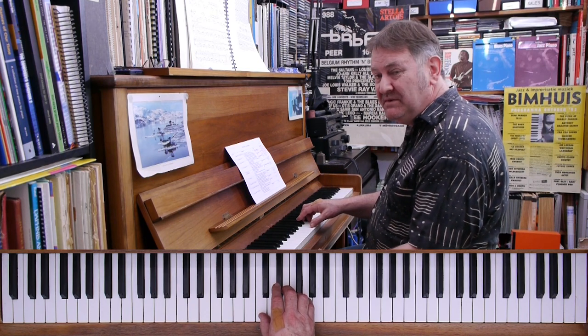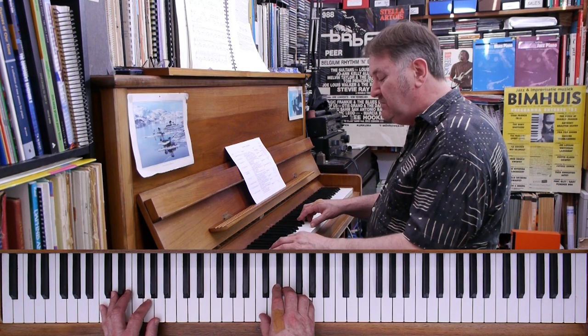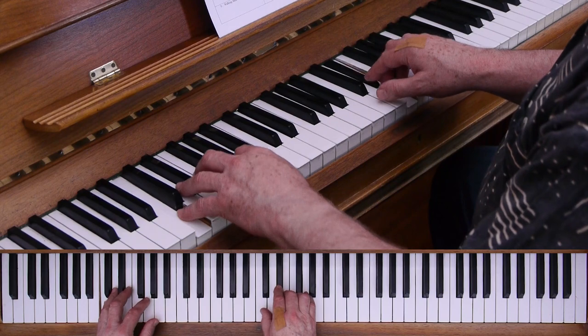There's a tune called 'Blue Third Blues' that I wrote to demonstrate using the blue third. I'll play it first of all with the bass line that we already know — root, three, five, six.